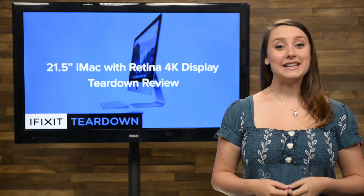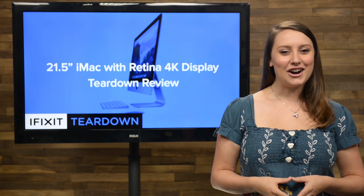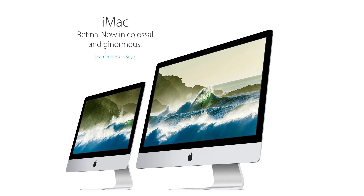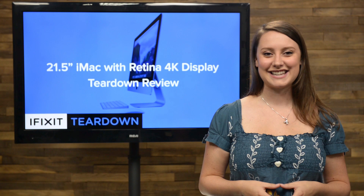If you've been waiting to get your hands on a Retina iMac smaller than 27 inches, your wait is finally over. On Tuesday morning, Apple announced that their iMacs would now come in colossal and ginormous sizes, with colossal being 21.5 inches, I guess. But we want to see what else has changed, so we're gonna tear it down.